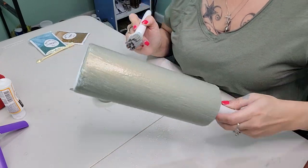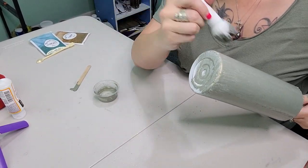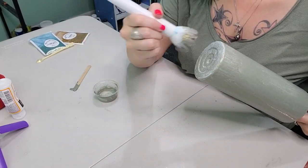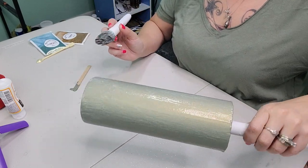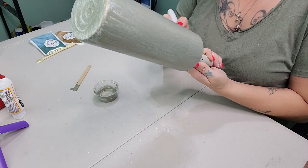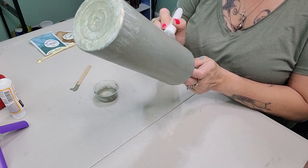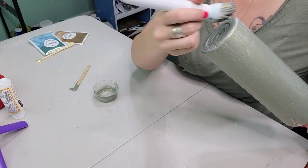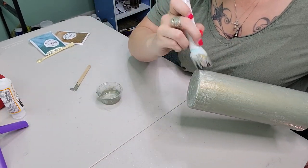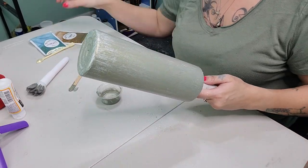I'm just going to take my makeup brush and smooth this little mixture all over the tumbler, making sure I get a nice even coat. You will have some spots — I did have some spots around the bottom rim, but I'm going to put some foils there so I didn't worry too much about that. Make sure you get the bottom very well, and I do a little tapping motion on the bottom to get into all the nooks and crannies.